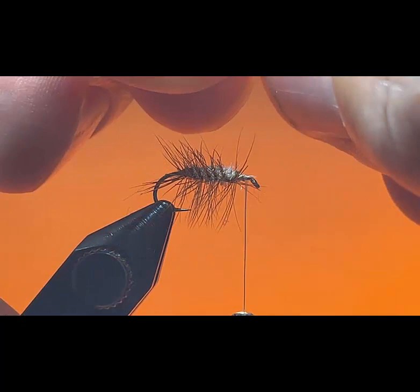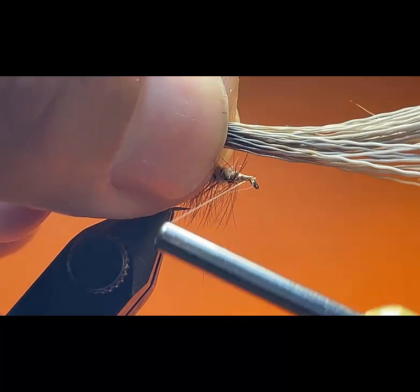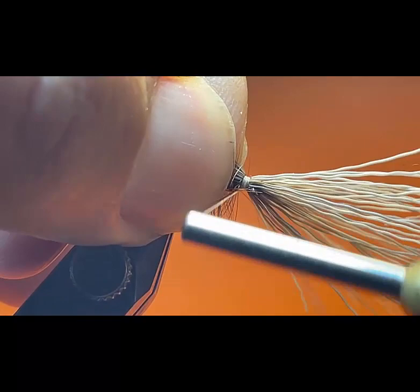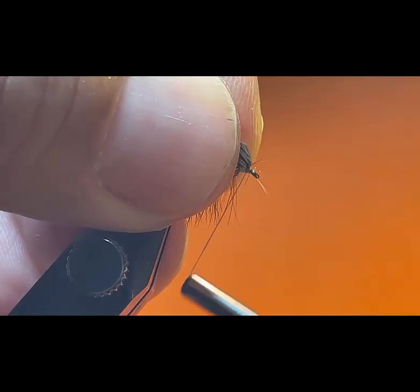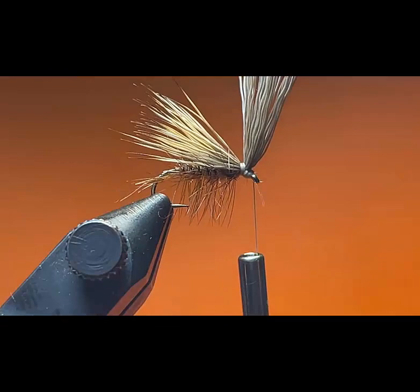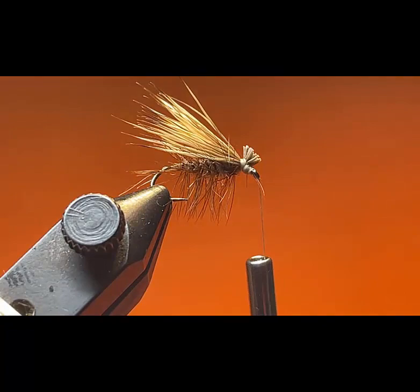I'm going to grab the elk hair by the tips and measure it — we want the elk hair to be about as long as the hook shank. I'm going to make a couple of loose wraps holding the elk hair over the hook shank, then pull up with my thread and lock the elk hair in place. I'm going to lift the front and make a few thread wraps in front of it, right behind the eye of the hook. I'm going to reach in with my scissors and cut the elk hair at an angle.